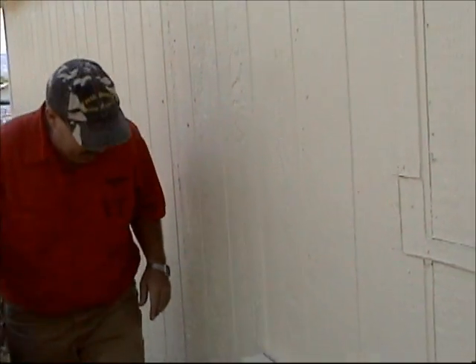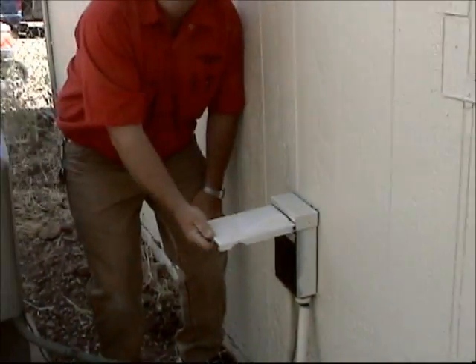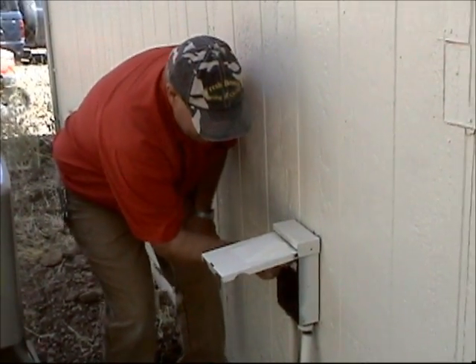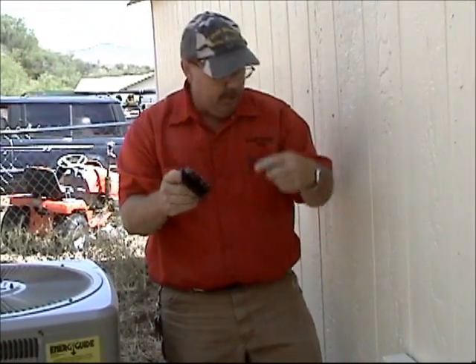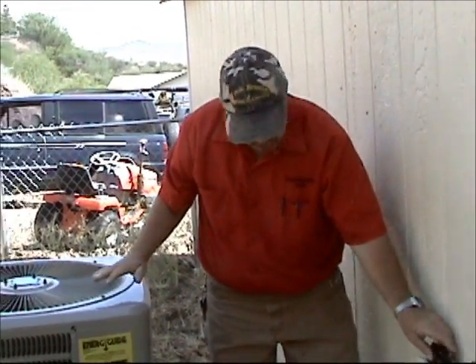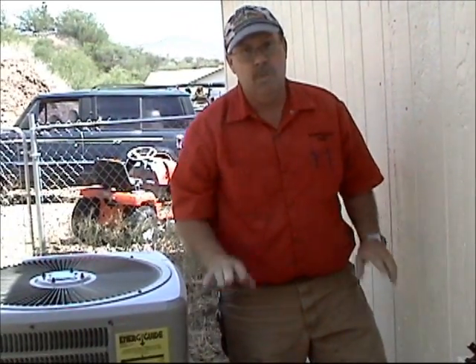The first thing we always do is make sure to shut the power off to the unit so we don't get electrocuted. Open up the disconnect — there's a little pull out, pull that out. What that does is it disconnects the power from the breaker to the unit. Now we have low voltage going to the unit but we don't have high voltage.